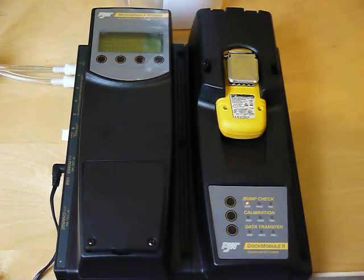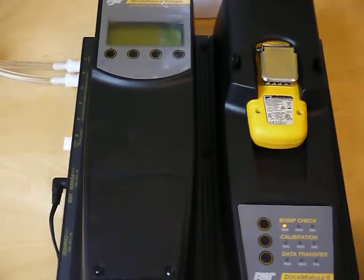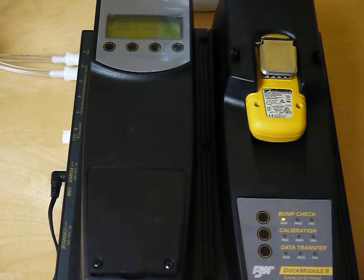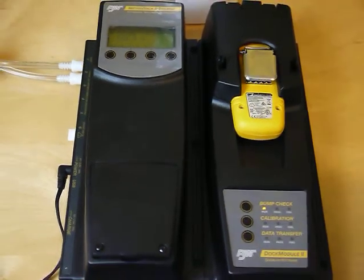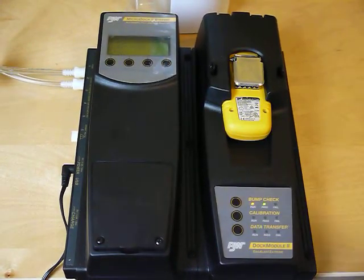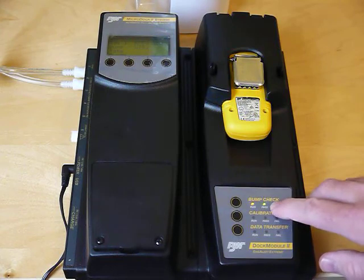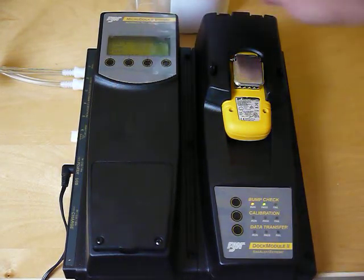The dock itself is checking the input. It says up here it's supplying gas. You can hear the monitor going to alarm. I've got the pass light that came up here, and now it says it's purging.